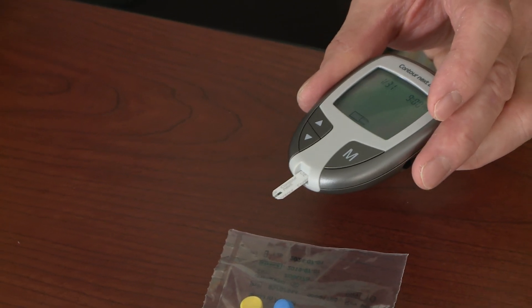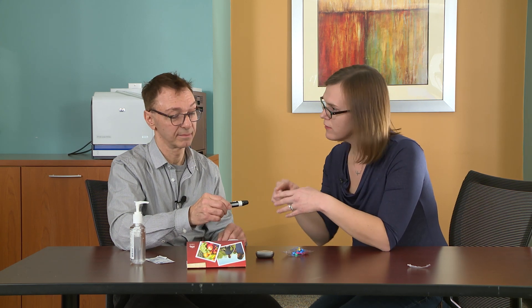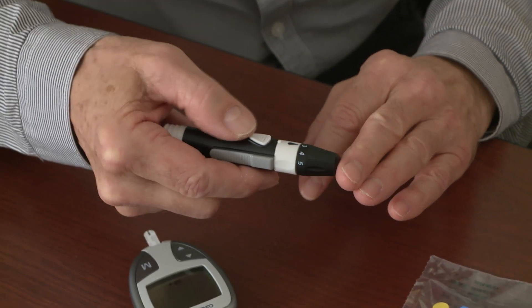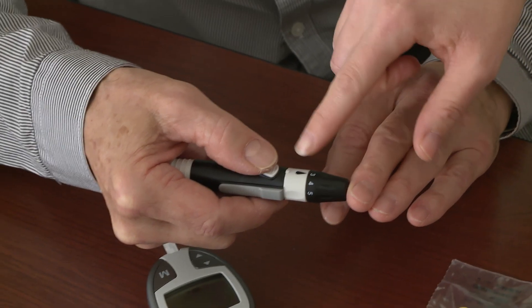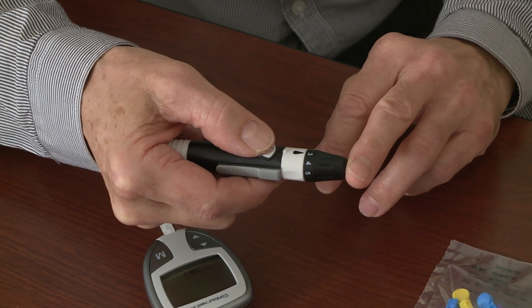Set that down and pick up your lancing device that you've loaded. I always recommend using the side of one of your fingers as opposed to the finger pad, because you have less nerve endings on the side — it's not going to hurt as much. You're going to hold it flush up to your skin and when you're ready, push the button to get yourself the little prick.